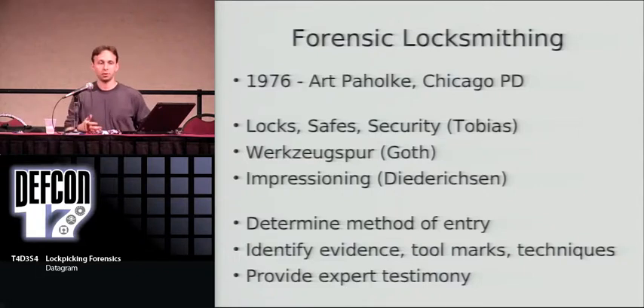So what does a forensic locksmith do? They're also referred to as an investigative locksmith. The primary goal is to determine if an attempt or success — or both — was made to compromise a lock or keying system, and to identify any tool marks, trace evidence, or anything that can help determine the facts of the case, either by identifying suspects, identifying victims, or linking things together. They might also provide expert testimony for the defense or prosecution, or as an independent witness to explain locks and safes to a judge and jury.